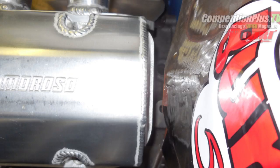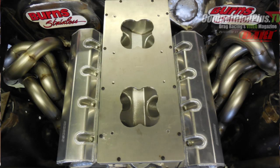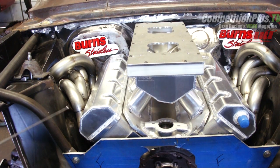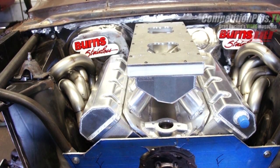One limitation is the motor can't touch the firewall, and you cannot shave the shock towers like you do in some other classes and sanctioning bodies. So we have the motor in line with the drive shaft tunnel and in line with the rear end housing and the pinion. I actually moved the motor over just slightly to fudge that so I would have room — you can see how tight this side is compared to the other side, which gives a lot more room.